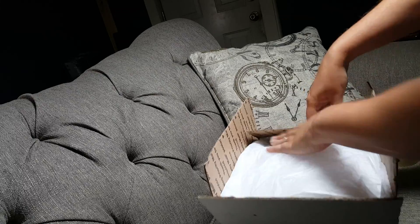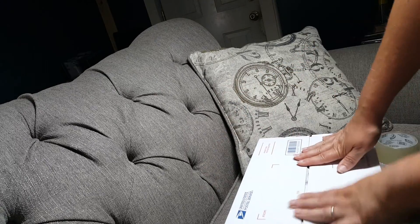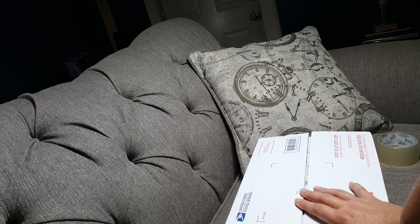I'm going to go ahead and close up the box, like so. And I'm going to go ahead and tape this up and get it sent out today. You guys have a good day and I'll see you later. Bye-bye.